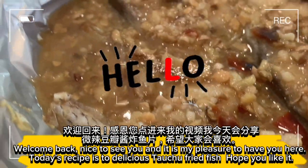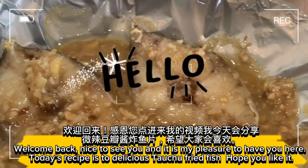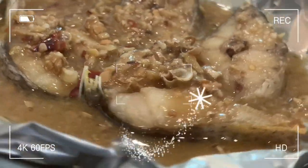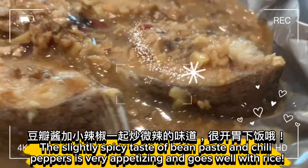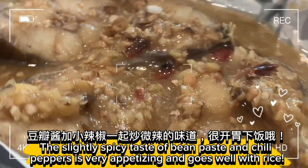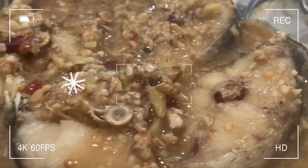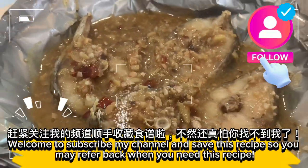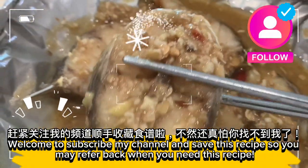Welcome back, nice to see you! Today's recipe is a delicious fried fish. The slightly spicy taste of bean paste and chili peppers is very appetizing and goes well with rice. Welcome to subscribe to my channel and save this recipe so you may refer back when you need it.